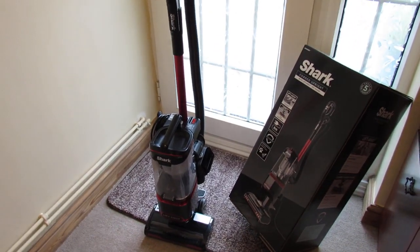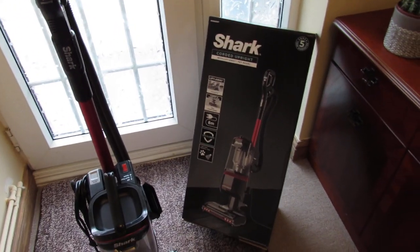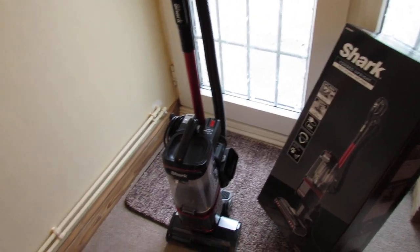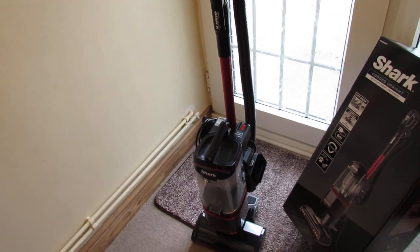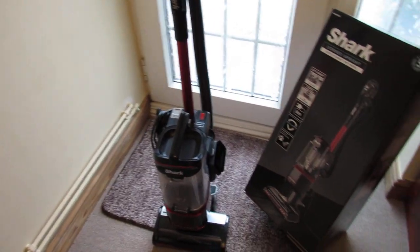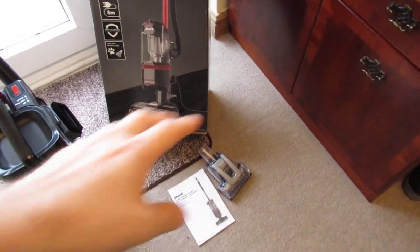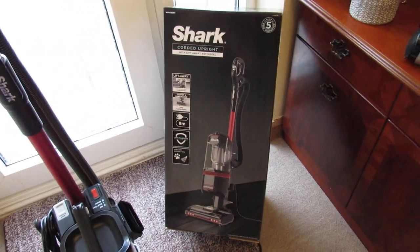Hi guys, Daniel here, back with another one of my product review videos. Today we're going to be reviewing the Shark NV602 UK corded upright vacuum cleaner. It's got the lift-away technology which we'll go over in a few minutes. It is the pet model so it does include the turbo nozzle for cleaning upholstery and stairs to make that job easier.